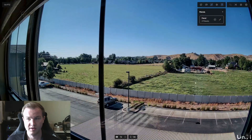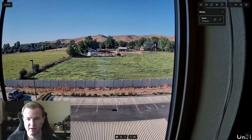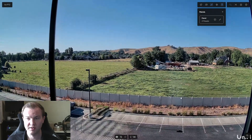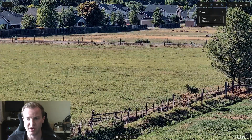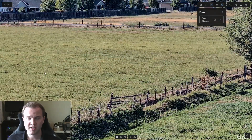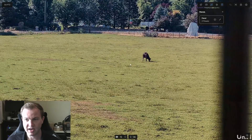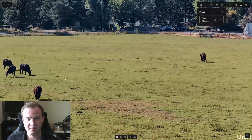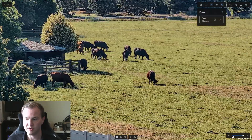Anywhere on screen you can click and it will point the camera there. You can also scroll to zoom in. Let's look — I think that's a horse over there. Let's go ahead and zoom in, do 10x. No, that's a bush. Wow, that's actually pretty impressive. I think it's at 5x when it actually switches to the telephoto lens. There's a cow over there.